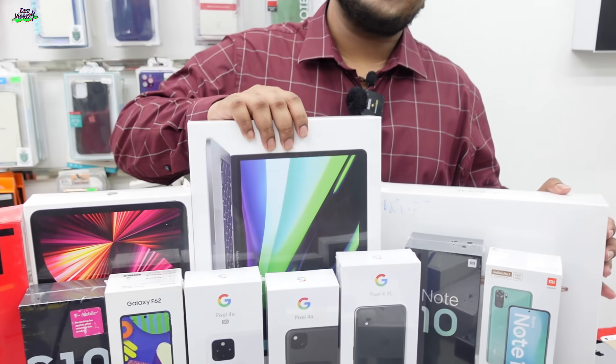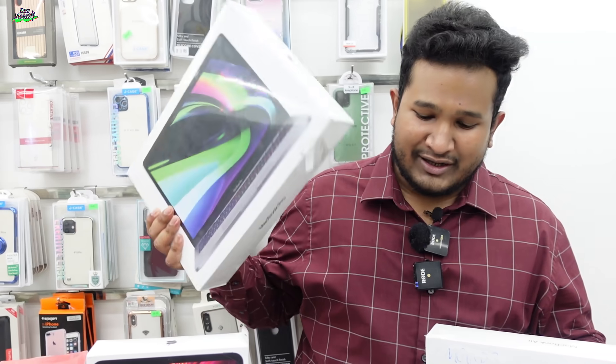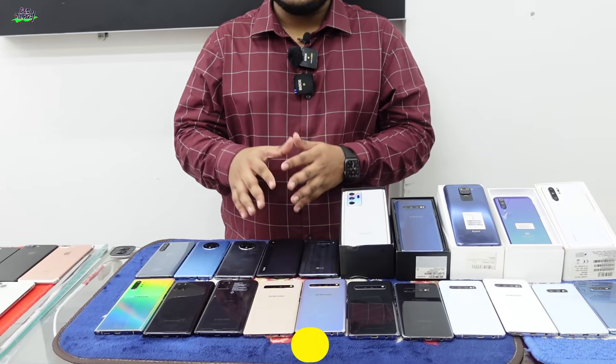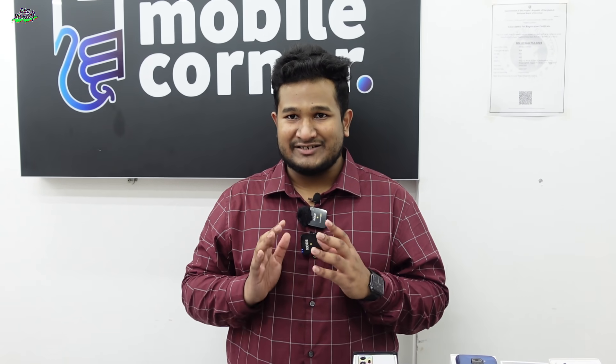We have MacBook Pro, M1 Series, and all brand-new phones in best condition at the best price. We have all used phones available at our address: Level 5, Block A, Shop Number 7.